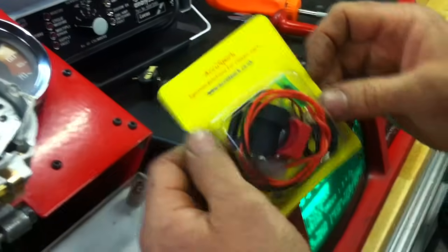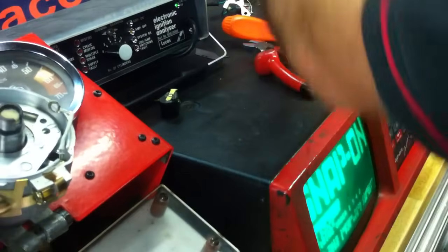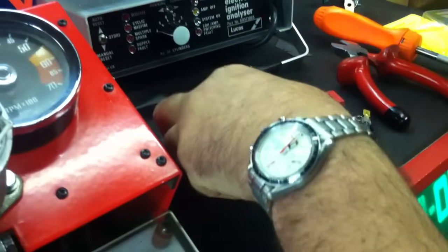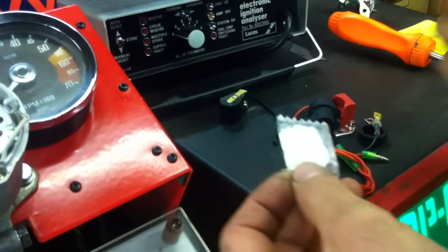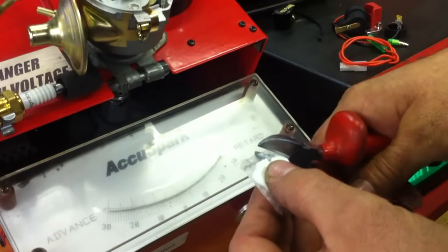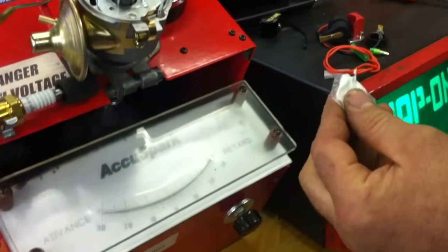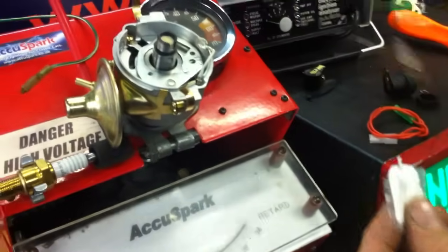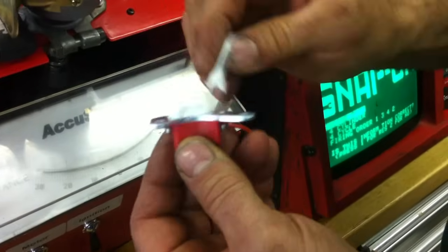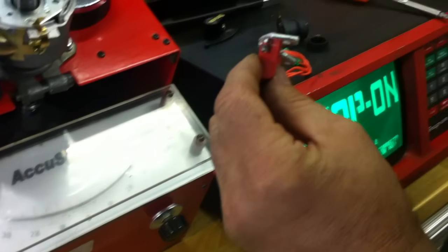Now we open up our AccuSpark electronic ignition kit. Just pull her open and tip your contents onto the table. Now, what you've got here — the first thing you'll need — is a little sachet of heat sink. This is to help the heat dissipate from the module down to the base plate. Just cut the corner off. Take your ignition module and spread a little bit of heat sink on there, nice and generous. Just put that to one side.